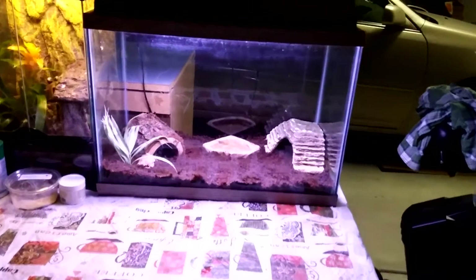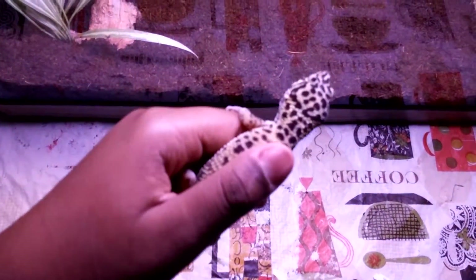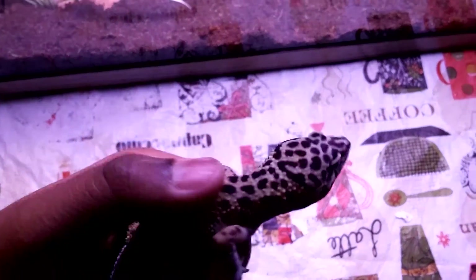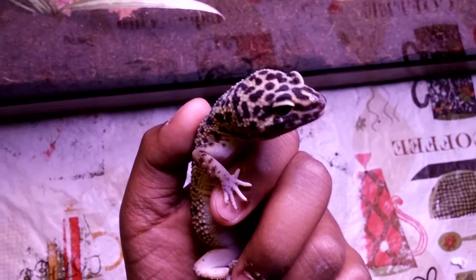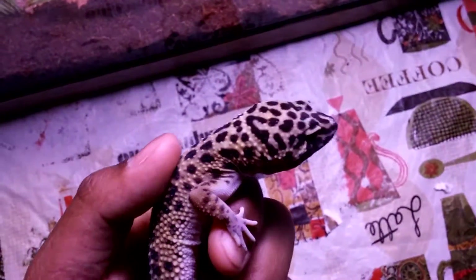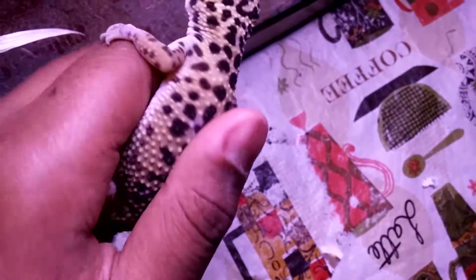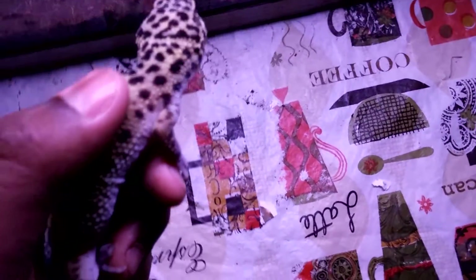All right, you had five seconds to guess. It is a leopard gecko! You can't see him too well in the light, but here he is. I've been wanting this guy for a very long time. He's an adult, which is what I really wanted, and I'm pretty sure he might be male.